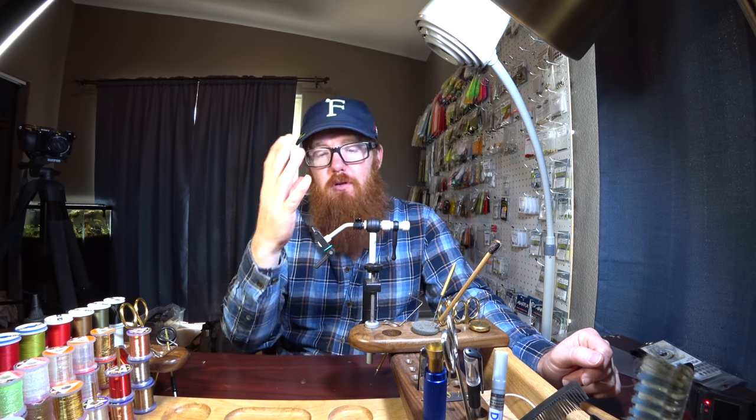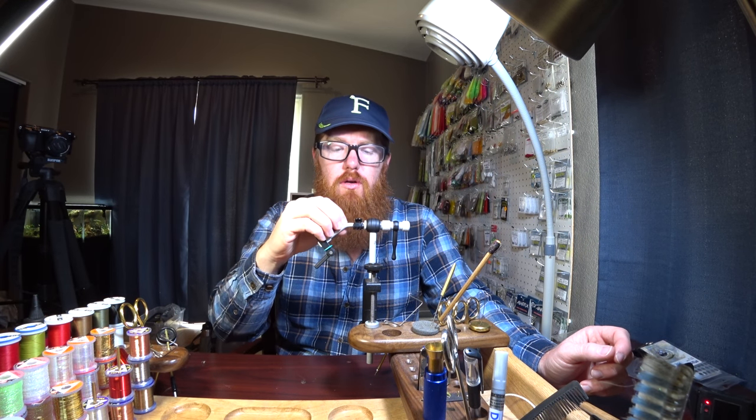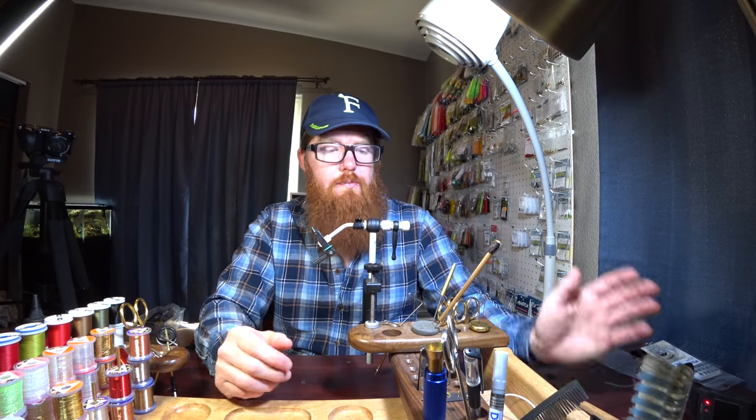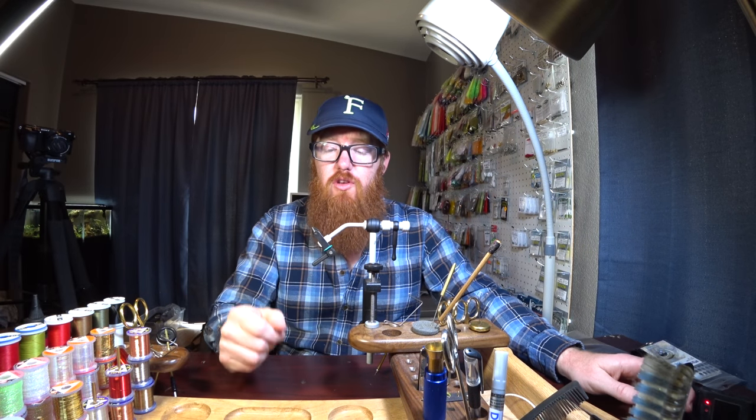But at $200, you spend $30 to $40 more and you can get this stainless model. They're pretty identical. Now that we've got price out of the way, let's talk about some of the features.